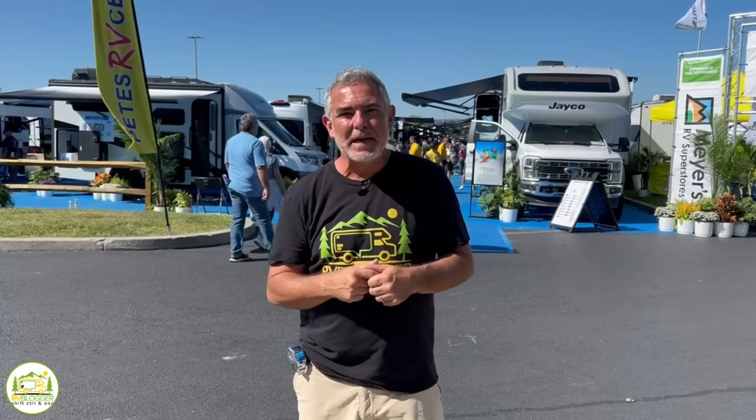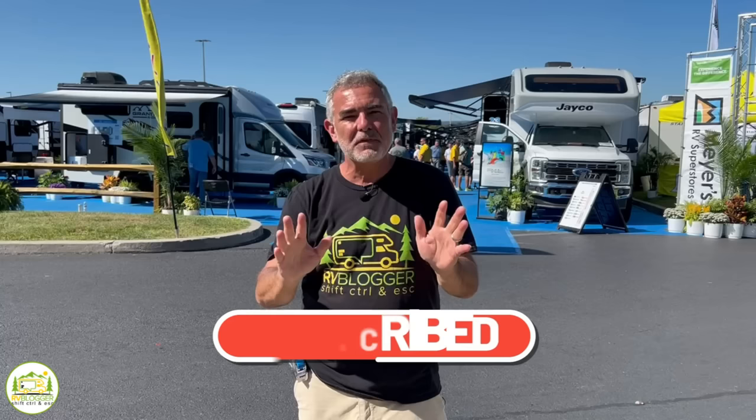Hey everybody, Mike from RV Blogger here in front of the camera and Susan's behind the camera. If you've seen us before on YouTube, welcome back to the channel. If this is your first time seeing us, welcome aboard. Susan and I make tons of videos all about RVing — subscribe to our channel and hit that notification bell so you'll be notified every single week when we put out a brand new video. But without any further ado, let's get started on our reviews of travel trailers under 20 feet long.